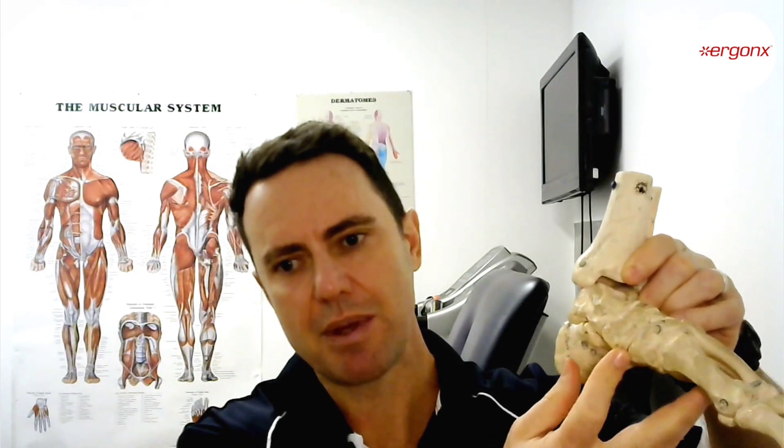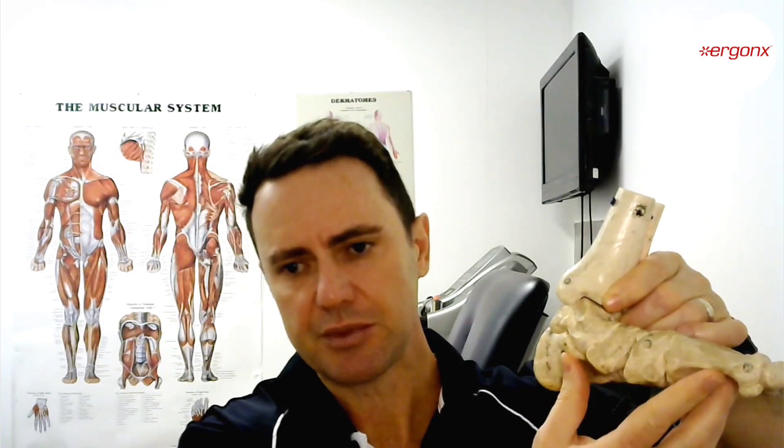What you can see immediately is that the gaps in the joints start to open up through here. As we overpronate, this gap opens up and the little supporting ligament that attaches between these two joints will actually get strained as we load it over and over again in walking.